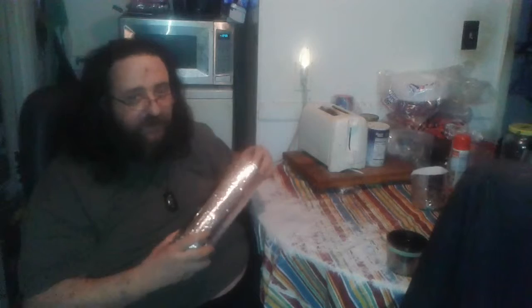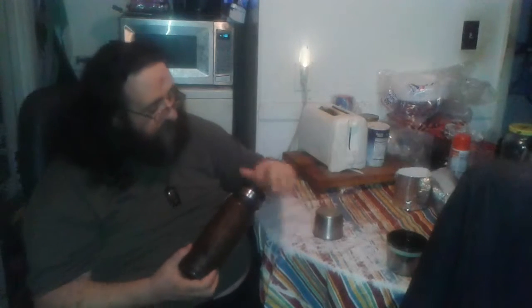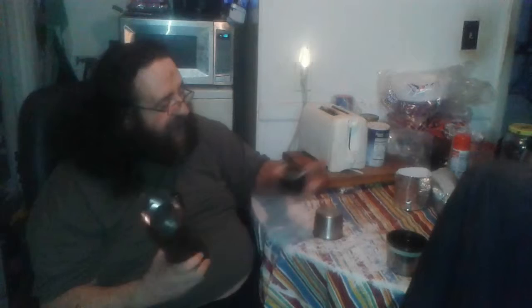My favorite piece of gear is one that I DIY'd — you've seen it, and a lot of you loved it. We're not talking about the cozy, we're talking about my stainless steel canteen. A couple months ago I did this as a project: I took one of these that would no longer keep stuff hot and turned it into a single wall stainless steel thermos. That's my favorite piece of camping gear, and it still smells like mint tea.